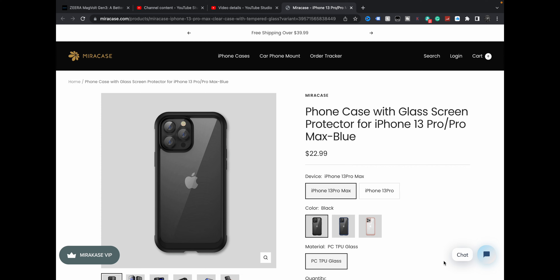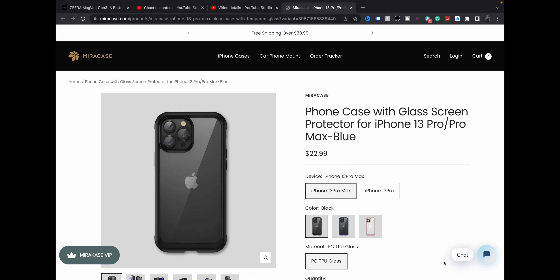They're not horribly priced, especially when you look at going to an actual retail store to get a case. You can easily spend $40, $50, even more dollars. $22.99 — and I believe that's American. You can get it for iPhone 13, iPhone 13 Pro, the Max, et cetera.